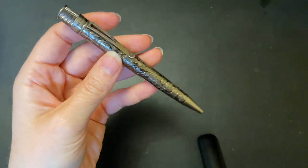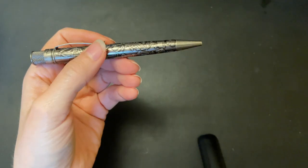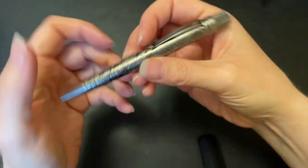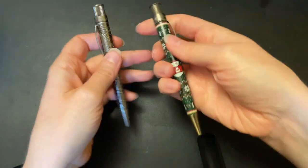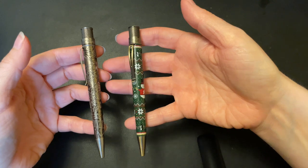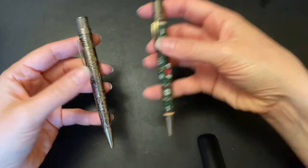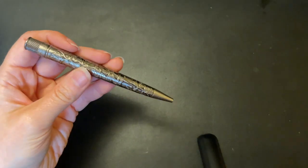I was worried when I bought this pen that it was going to be too heavy because it's all metal, and that it would smell — but there's absolutely zero smell. It's actually quite light. Compared to this Christmas Popper it's maybe a bare whisper heavier, but it's pretty much the same weight, which is awesome.